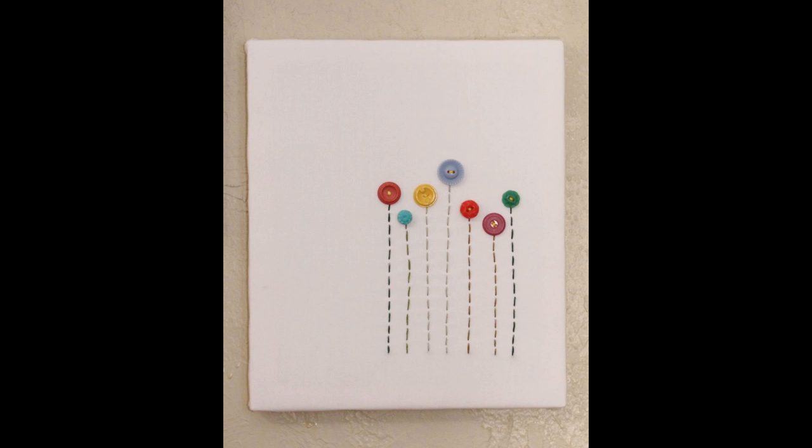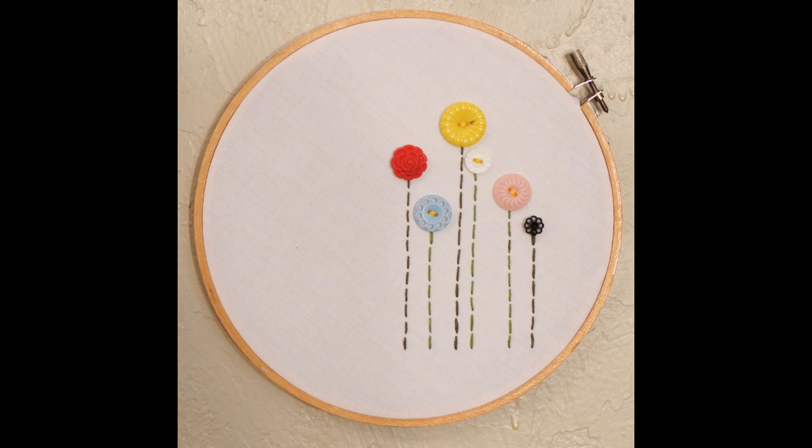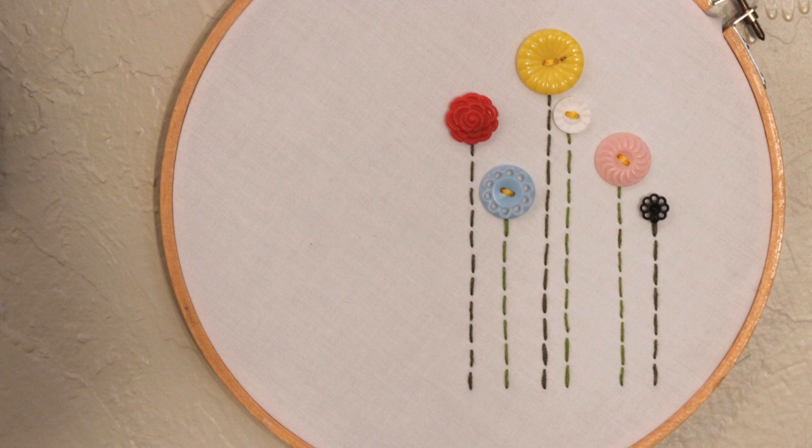I love both versions so much and they are super easy to customize with the size, how many flowers you want to put, and all that stuff. If you give this or any of my other projects a try, don't forget to share pictures on my Facebook page or on Instagram with the hashtag WhitneySews. Make sure to subscribe here on YouTube because I have a lot of tutorials coming up soon. Bye!